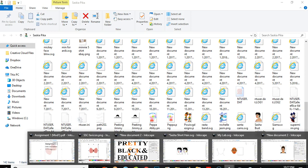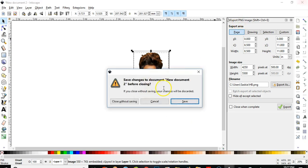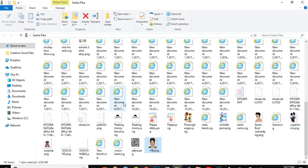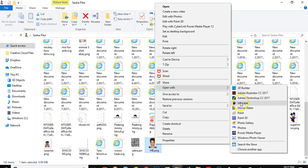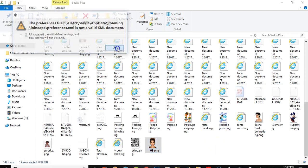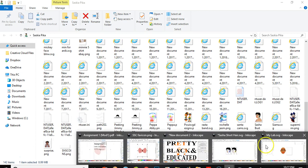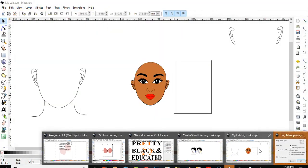I'll go back to Inkscape and delete this — close without saving, I don't want it. I want only this new exported file. I right-click on it — open with Inkscape. Now go back to Inkscape and wait for it to open.